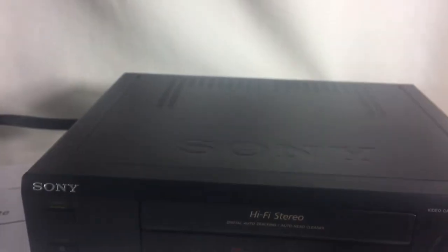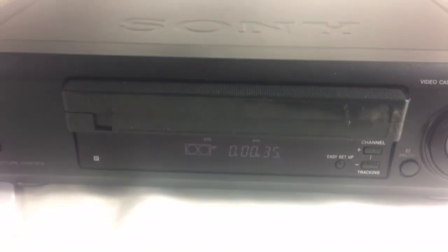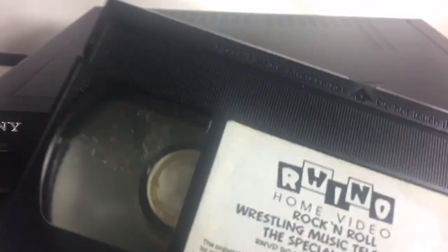Fast forward, rewind — as we play we have a pause button. You can see it does that. It is in very good operational condition. We will hit stop here, the tape does eject, no tape will be eaten — it comes out nice and clean.